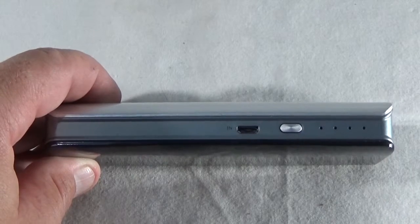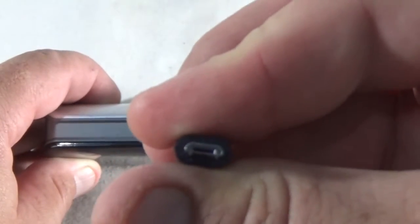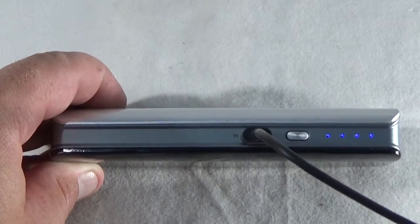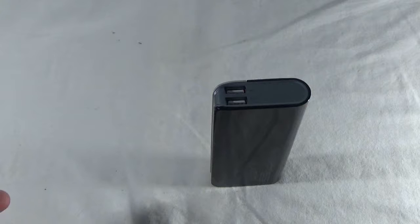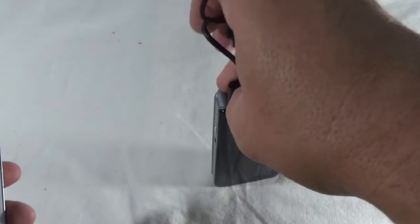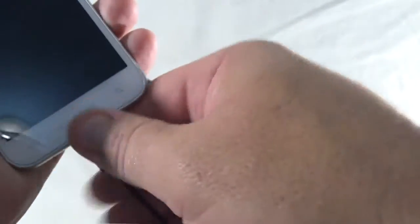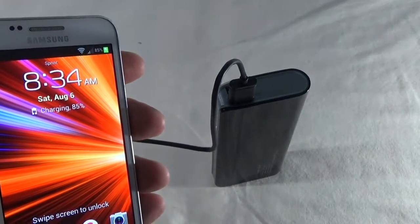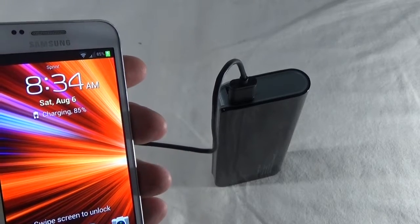To charge this battery, use the end slot in the front and the micro USB connector you have on your cable, and plug it into your battery. As you can see, mine is fully charged so we don't need to do that right now. To charge a device such as a tablet or a phone, simply take the USB end, plug it into either of the outputs, take the micro USB end and plug that into your device, and then turn the power on — your device will start to charge.